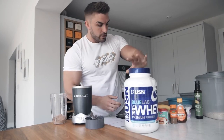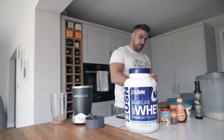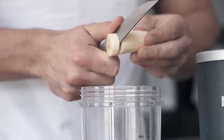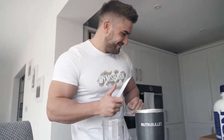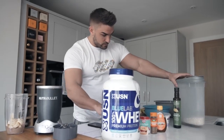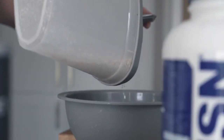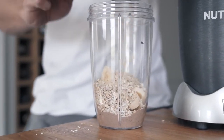We're going to go for one full banana, which is around 30 grams of carbs. If you can hear the drilling in the background, I apologize — I'm having my driveway done. Then 100 grams of oats, which I am going to weigh out because you don't want to eyeball this. It's 99 grams.